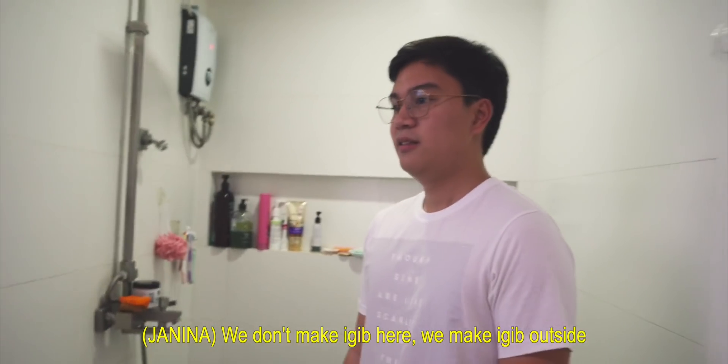Welcome to the Paliguan. This is where we make Igib — we store all the water to make tabo and to make ligo. We make Igib outside because of the fire truck.